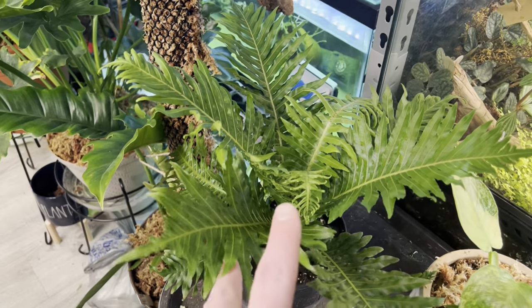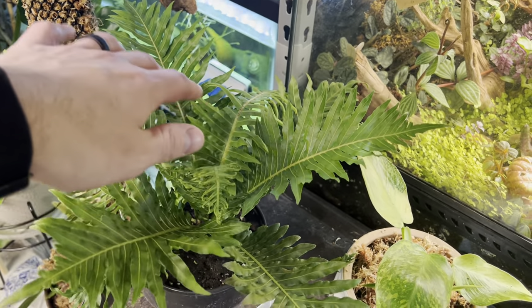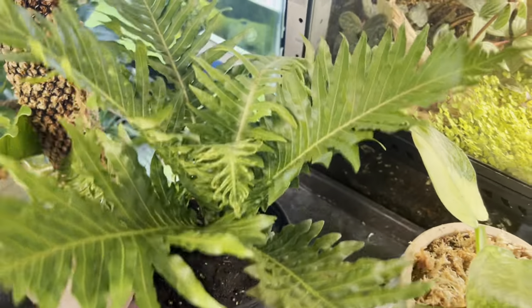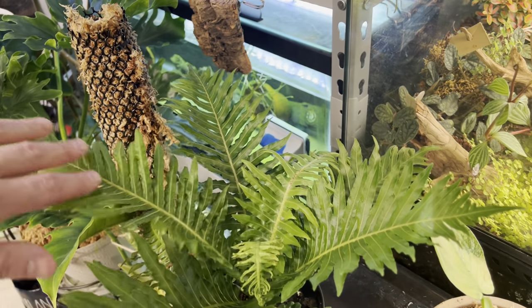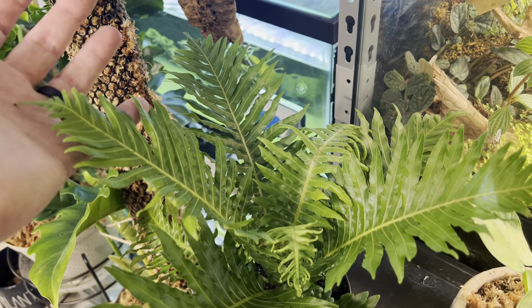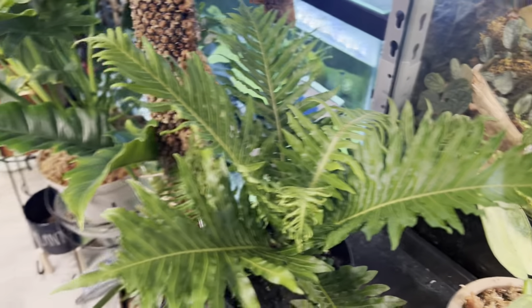I just got this today — this is a dwarf tree fern. It should get about four feet tall. When I brought it home it was dry, so all these were wilted, but it's popped right back up again. It's just very cool and textury. It's actually a temperate forest tree fern, so it doesn't need to be really hot or humid, so it should grow really well in the loft here.